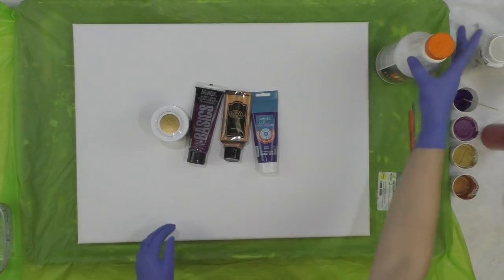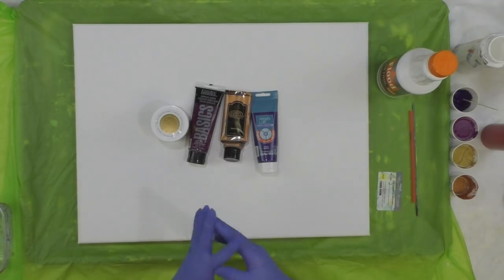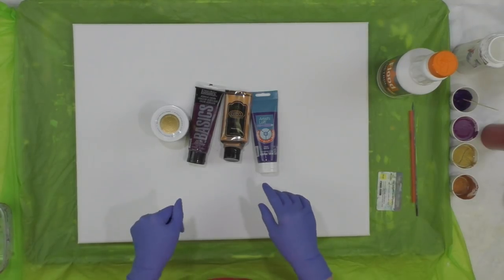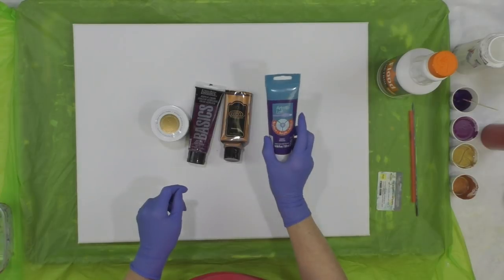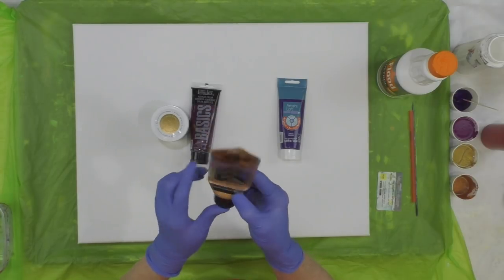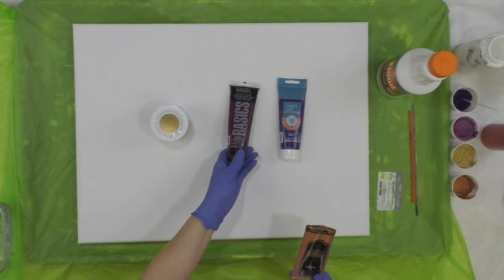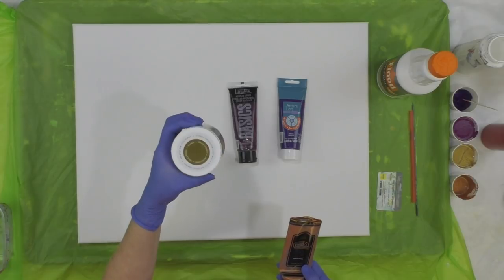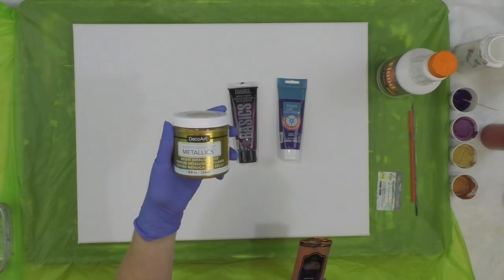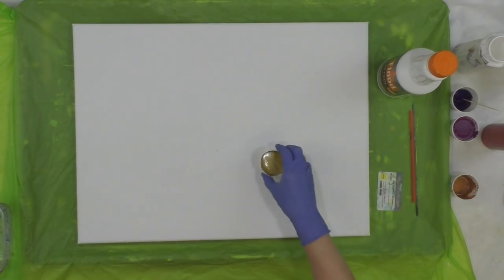The rest of the paints are mixed one-to-one with Floetrol latex-based, which is water-based. You always want to go with water-based. Everything is a one-to-one ratio. The colors I'm using are white Artist Loft, violet from Creative Inspirations, metallic copper — I cut off the end of the tube to get every last bit out — Liquitex Basics deep violet, and my favorite vintage brass by DecoArt Americana Decor Metallics.